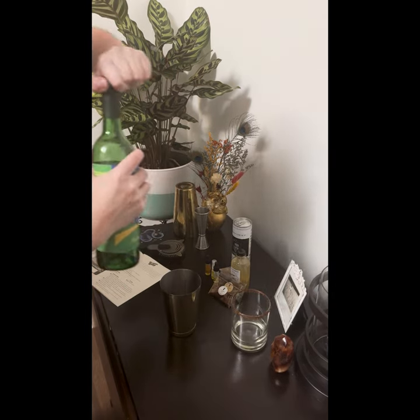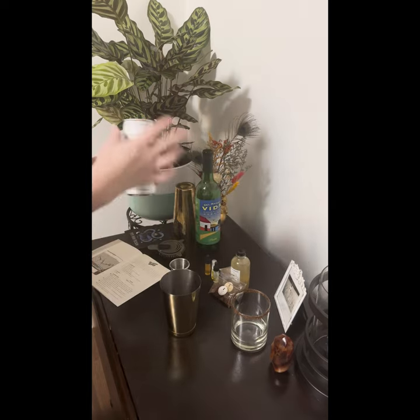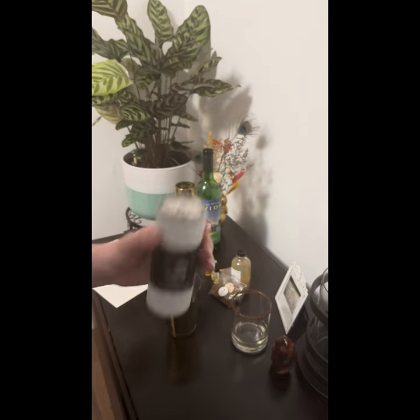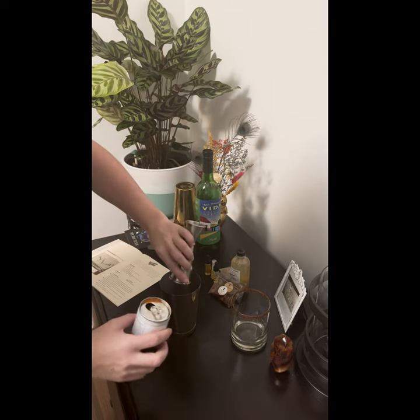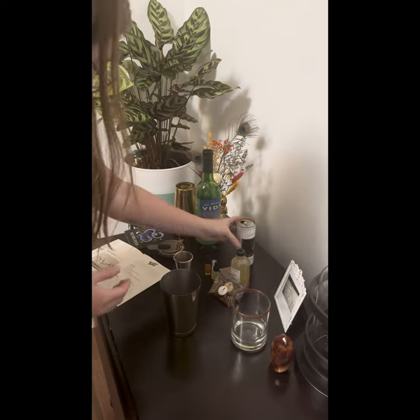One and a half ounces of Mezcal. Two ounces of this Long Bottom Virgin Mary Bloody Mary mix. I'm going to do a little taste of this — that is really good. It's hard to find a good Bloody Mary mix. Okay, I got distracted.